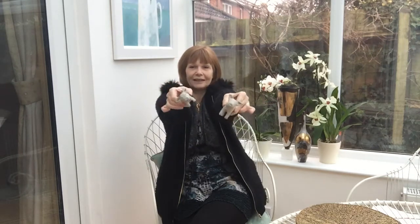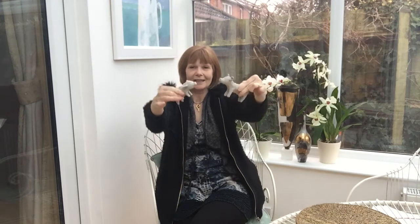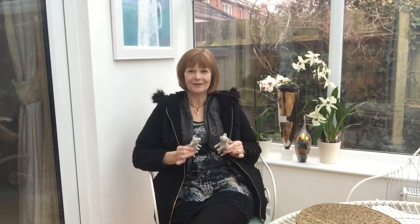Hi everyone! In this next video I'm going to show you how to make these adorable little clay pigs. All you're going to need is some air drying clay, some clay tools, some water, and some newspaper. I hope you really enjoy making it and best of luck.